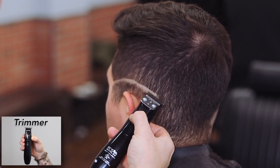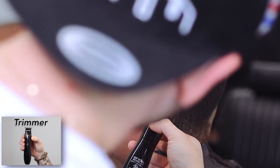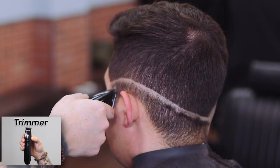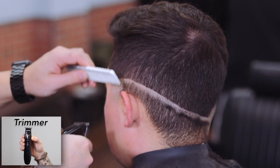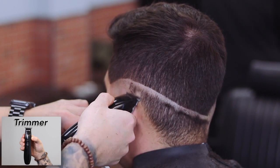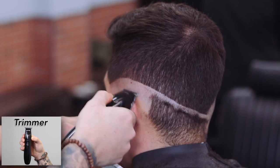Shawn is using the Andis Slimline Pro Li to set his first guideline, which is a skin line. Because we're doing a medium fade, the guideline is right at the temple — this one drops down a little bit. The reason he's using the Slimline is because it's not zero-gapped, so he doesn't set a hard line for himself.